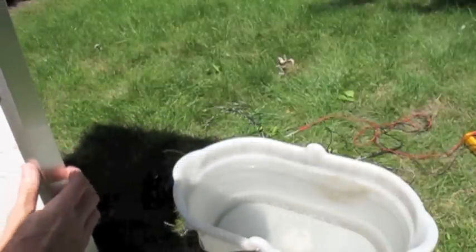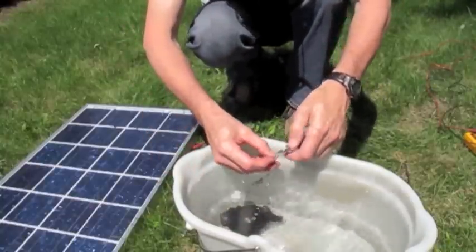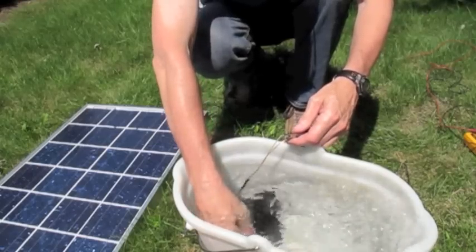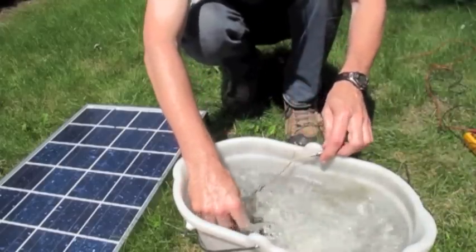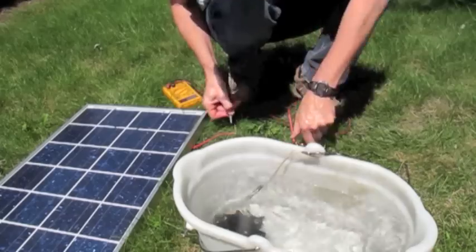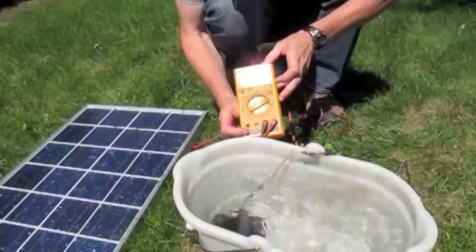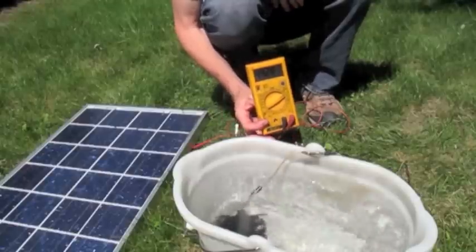Now we'll try to hook this up to a solar panel. This one I'm going to hook it up to is 16.9 volts, 3 amps. We're not going to put a battery in the circuit — we're just going to hook the pump up directly to the panel and see what happens. It's working quite nicely. Let's see what the voltage is — it's running at about 14.12 to 14 volts and it's still pumping up really good.